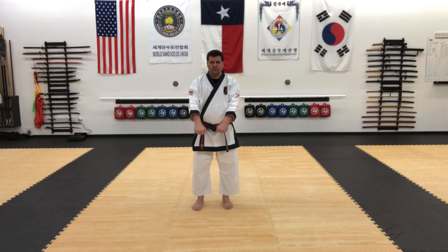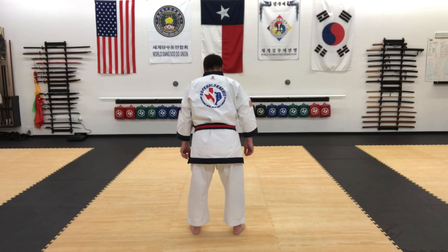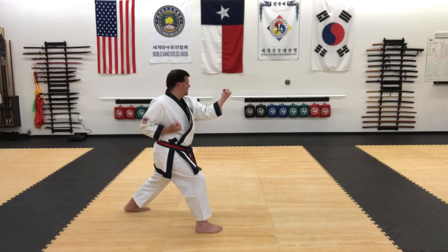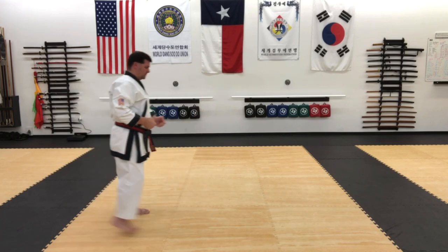And back to the front. Now for mirror perspective, I'm going to go to the left first. So outside-inside, high punch, inside-outside kick, and reset.